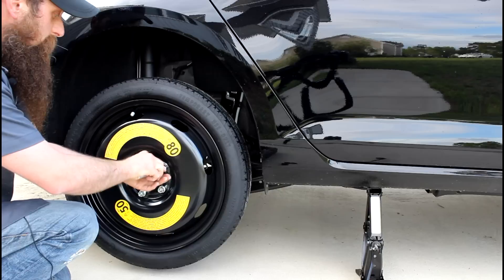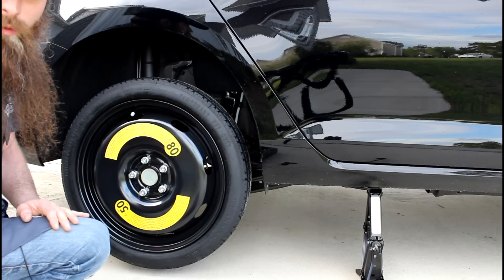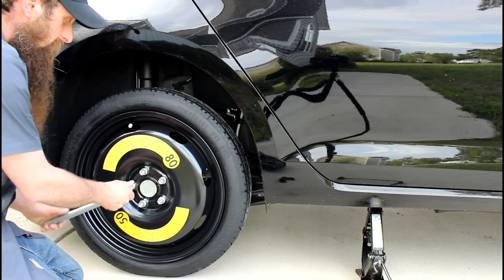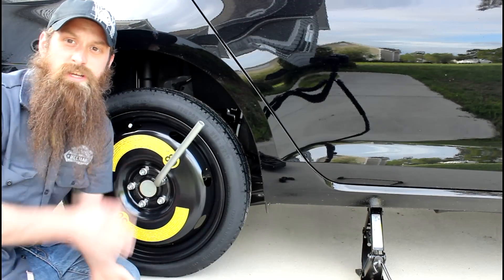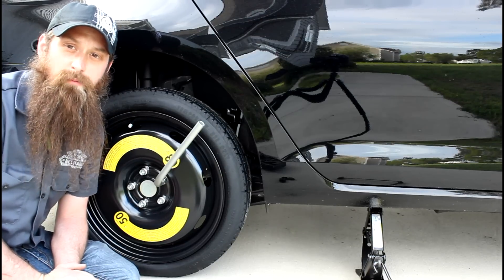Now that I've got all these bolts hand-tight, I'm going to go ahead and lower the car down, and then we're going to use our wrench and tighten it all the way back up. Our car's back down on the ground. We're going to go ahead and snug these up as tight as we can, then we're going to take it to the nearest tire facility and get our tire either fixed or replaced. That's how you change a tire on a 2015 Golf Sport Wagon, as well as Golf and many other Volkswagen models.